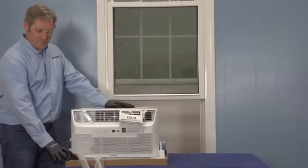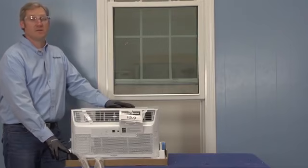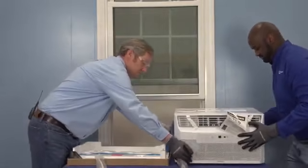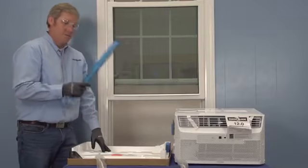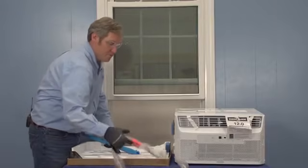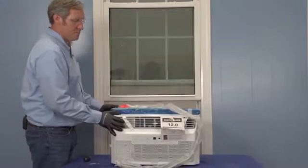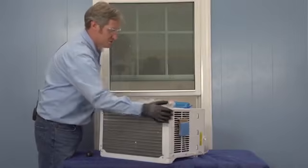Now we've got to remove the unit from the styrofoam and cardboard base. The safest way to do this is using two people — a team lift. Before you dispose of your base panel, there's a bracket in here and we're going to undo our power cord. Now we can remove our styrofoam and cardboard base and dispose of it. Now I'm going to install my bracket across the top of the unit — I'm going to spin it around so you guys can see where I'm going to be putting the screws in.